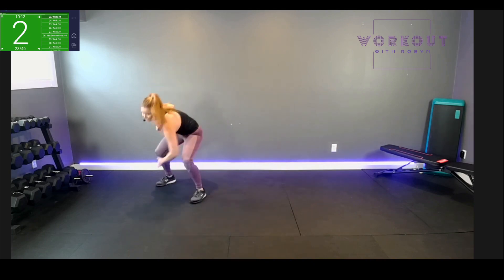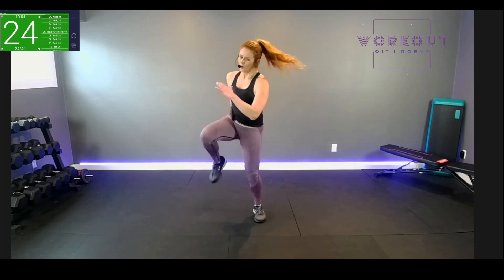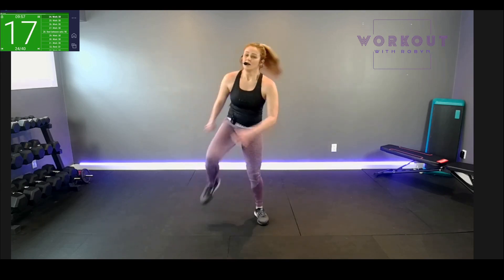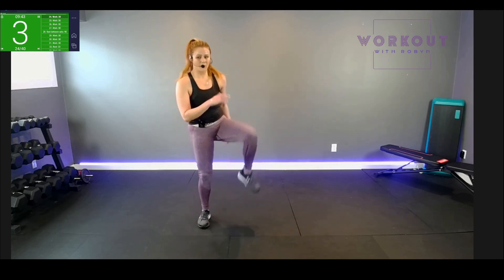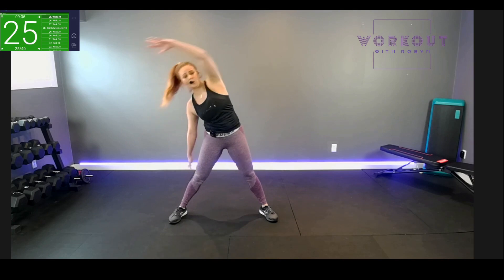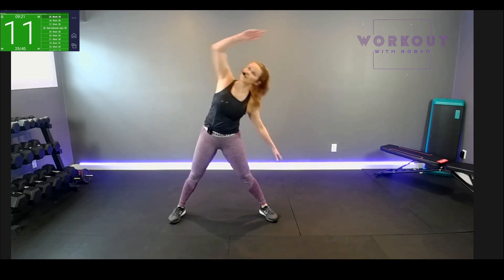Three, two — high knees, pump it up! Not too bad, huh? Three more rounds to go, then we take it nice and slow, in and out. We're going to go overhead reach, starfish — up and up. Kind of like a dancer warm-up, long arms, long legs, great reach. Ten seconds.